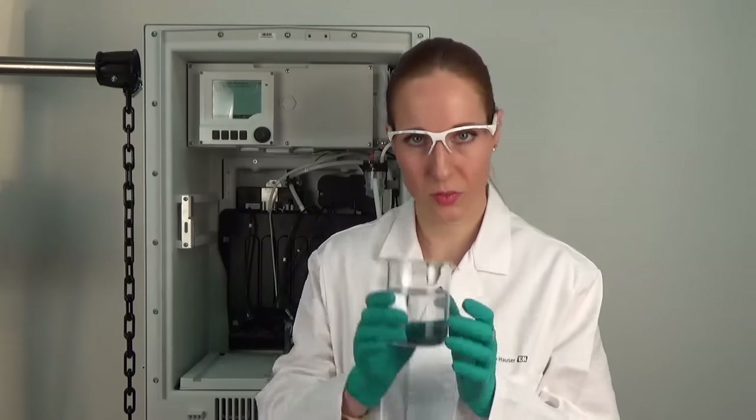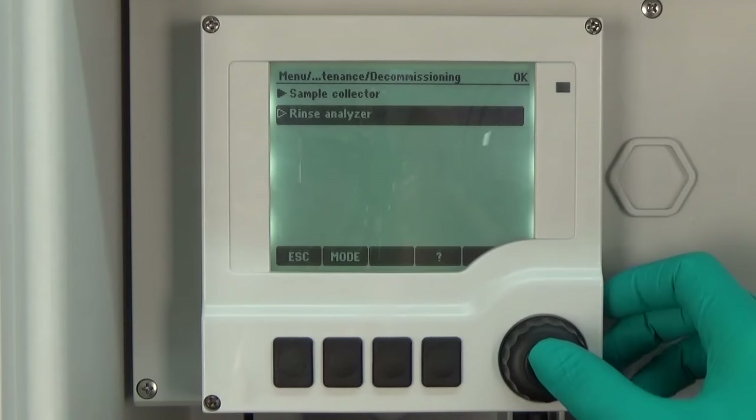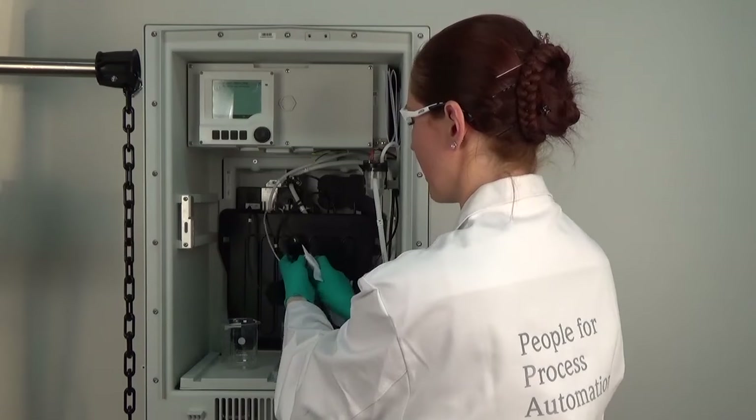When the system has been flushed with air, in the next step we flush it with distilled water. We use an empty beaker with distilled water and insert all the hoses into the distilled water. To rinse the system we press rinse analyzer again. In the last step the whole system is flushed again with air, so we take out the hoses from the water, use an empty beaker, dry the hoses a little with paper, and then run the procedure again. After this last step the whole system is clean and dry, so we can now replace the dispensers.